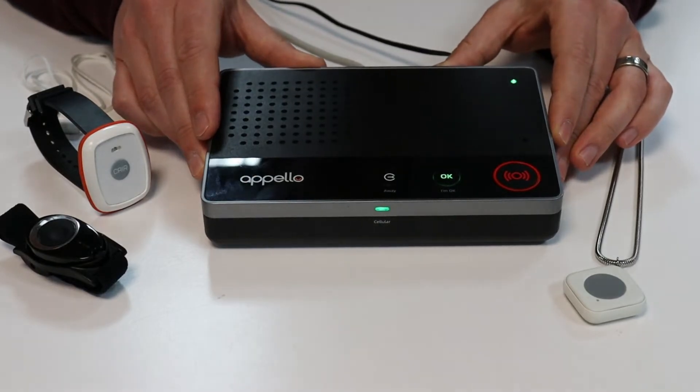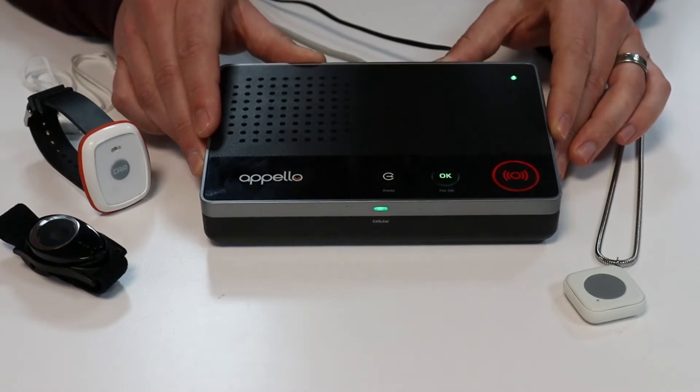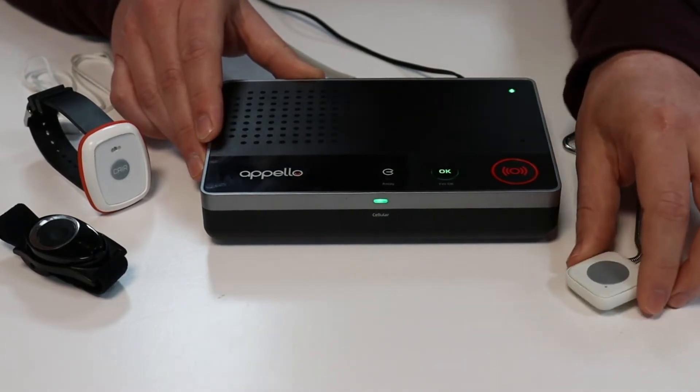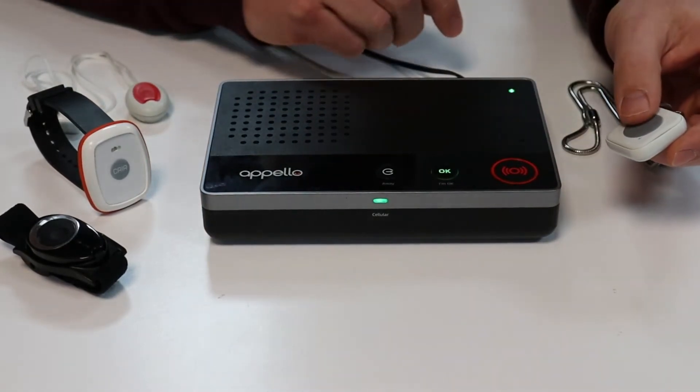Hi, welcome to the demonstration suite here at Apello, where today we're going to show you the interoperability feature on the new exciting Smart Life unit from Apello. We're going to show you this first by demonstrating how the new smart trigger pendant works in tandem with Smart Life.